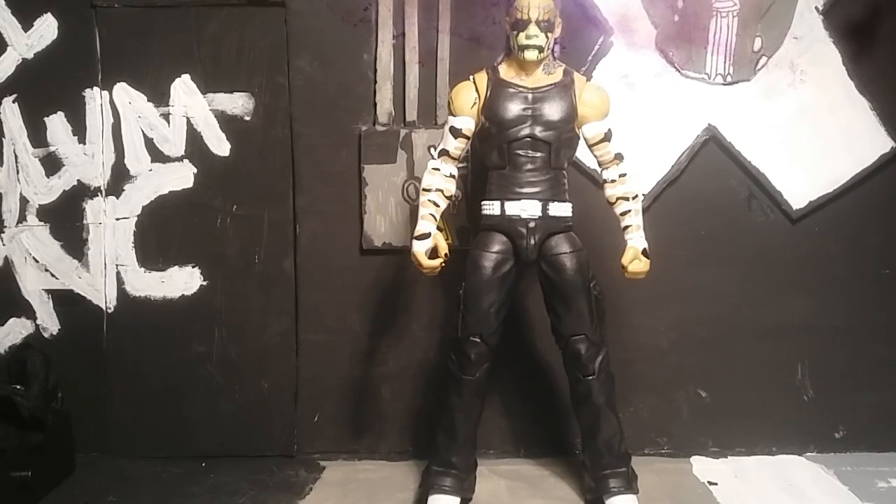What is up guys, Action Figure Article Interior, and this is going to be my review of the Entrance Grace Jeff Hardy. Without further ado, I'm going to start with the accessories first and then we're going to look at the figure.